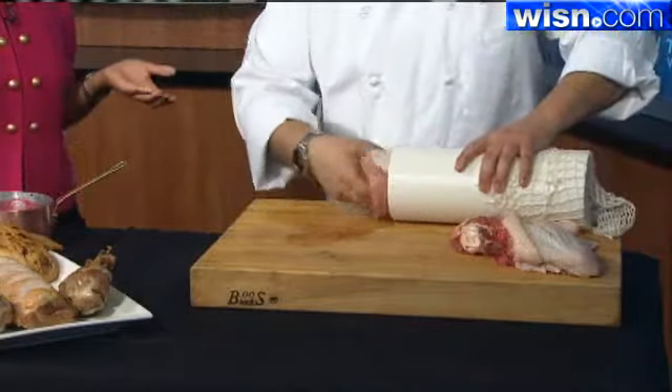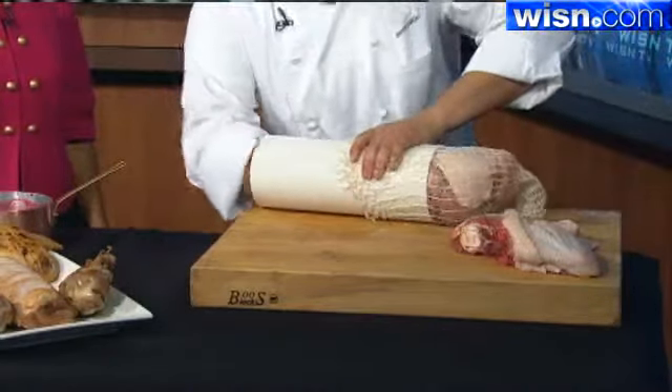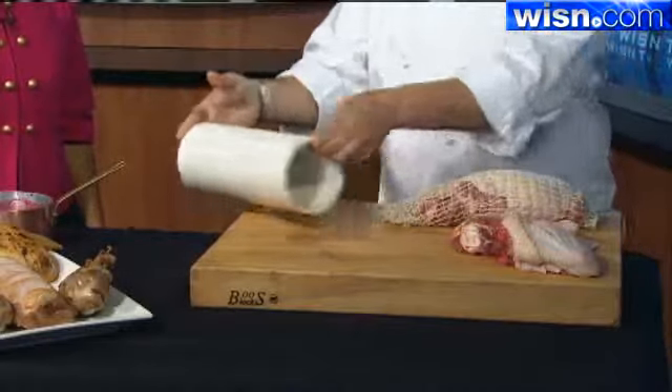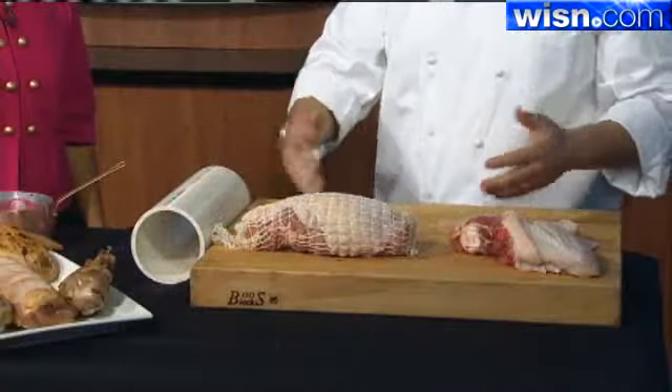This saves a lot of time as well. By taking the bones out, it creates less to actually have to heat up and cook through, so it'll cut down the time. This football at 325 degrees should take about an hour to an hour and a half.